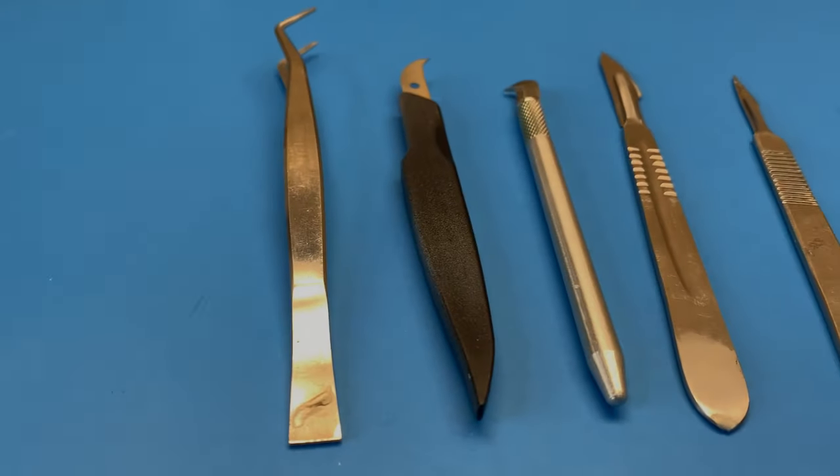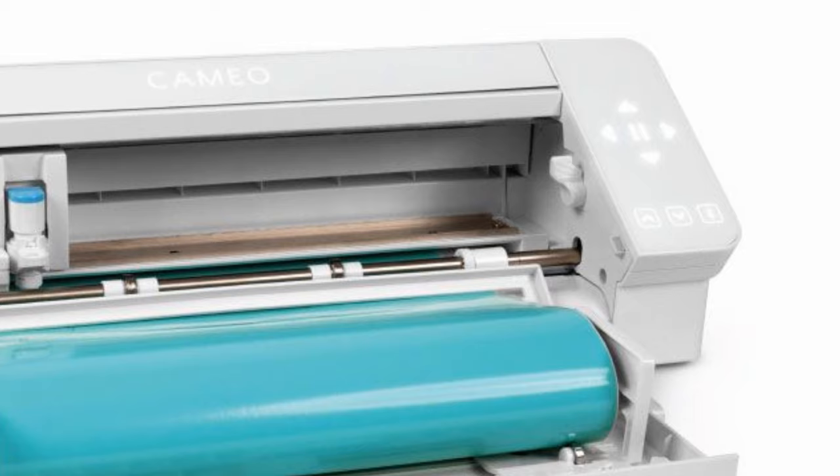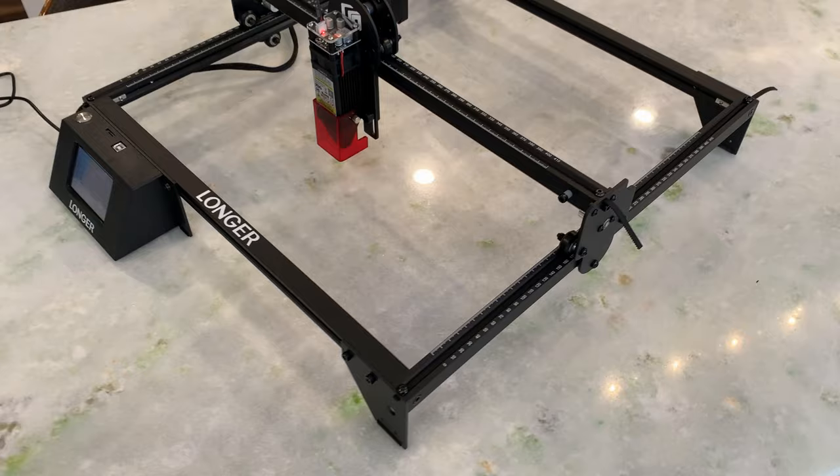As a maker of model airplanes, I'm used to working with plastic. The tools I use are simple, easy to use, no complex software. But every now and then, I'll dip my toe into something higher tech, and for this model maker, a laser cutter is as high tech as it comes.